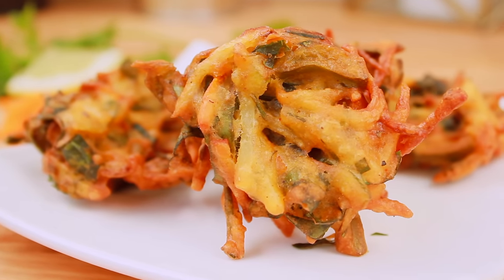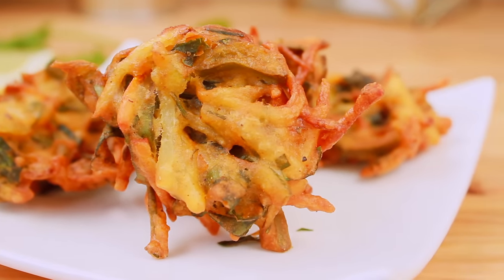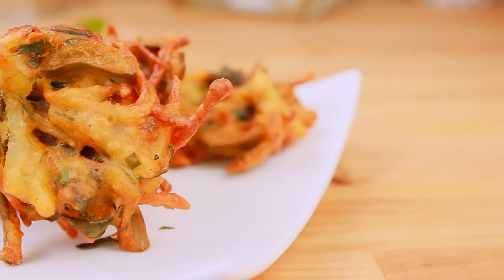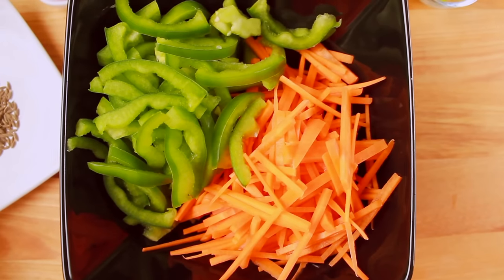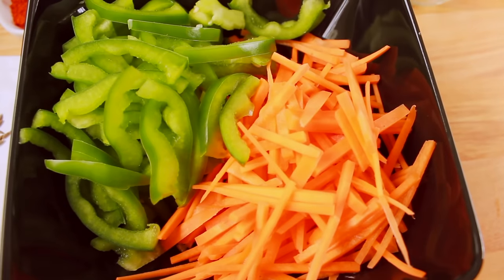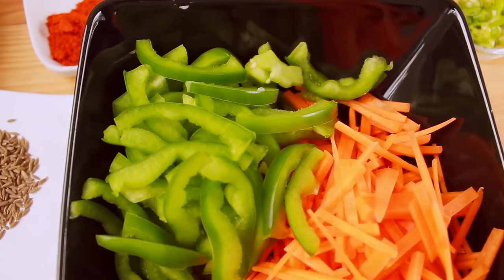For Shobji Pakora, I don't have a lot of vegetables. I am going to make this with Gajor and Capsicum. This is a half cup of Gajor and Capsicum.